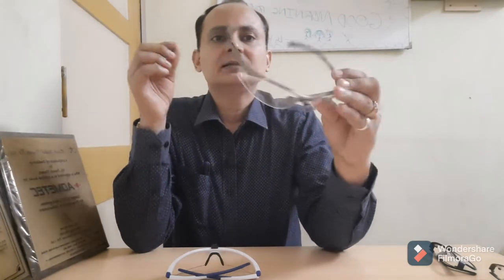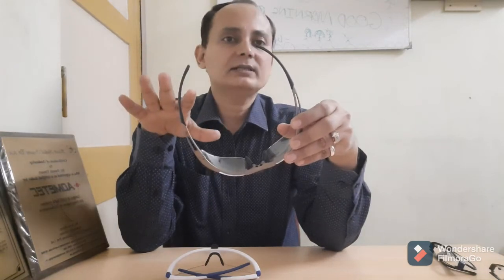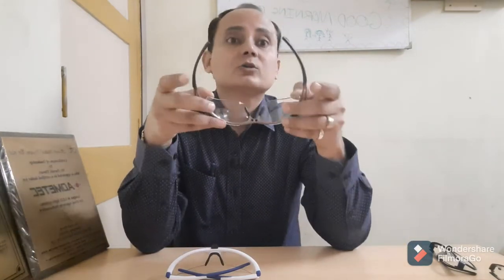Now we move to the fiber frames. The first fiber frame is Bolle. It's a slightly golden color and available only in this color. As you can see the shape, it's like a biking goggle — it hugs your face completely when you are wearing it. A very good frame, and a lot of people who don't have specs like this frame a lot. We have sold a lot of them.